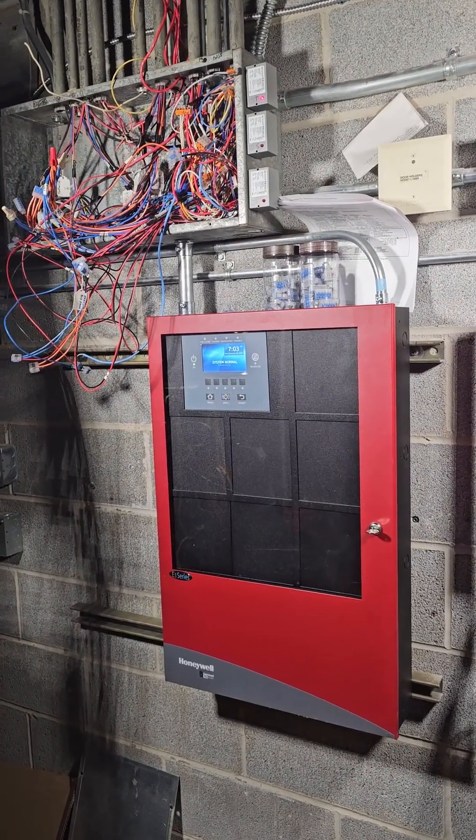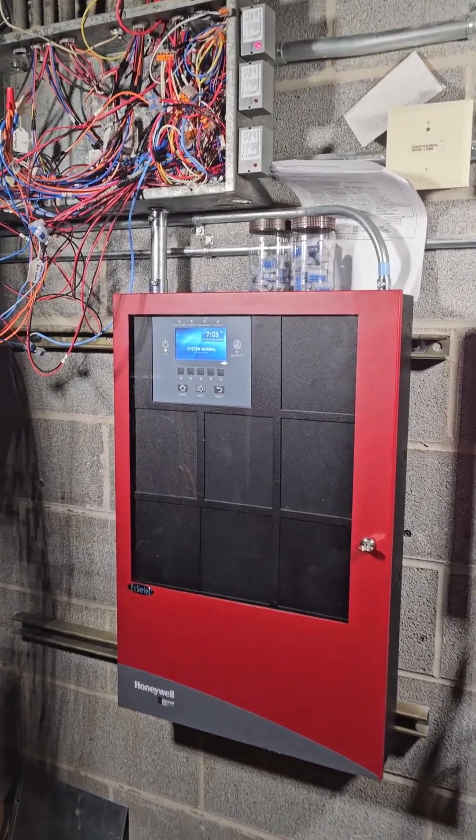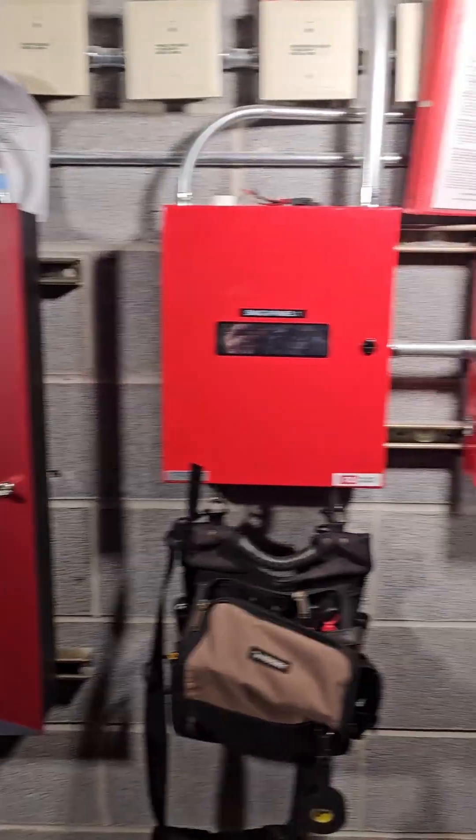Success at the end of day one. They have a working fire alarm. They'll need to come back tomorrow, take care of some odds and ends, and test the system.